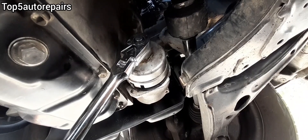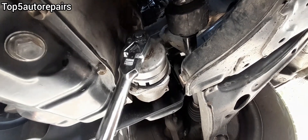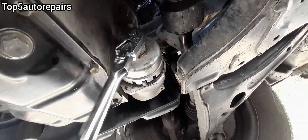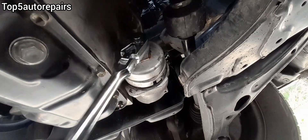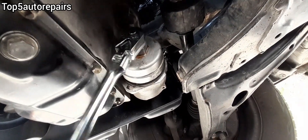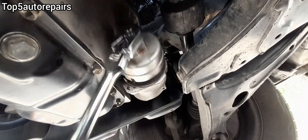When removing the plastic cap on the oil filter housing, make sure that the tool is properly aligned. If it's not properly aligned and you're at an angle, you can apply too much force in the wrong way and this can actually crack the plastic cap.